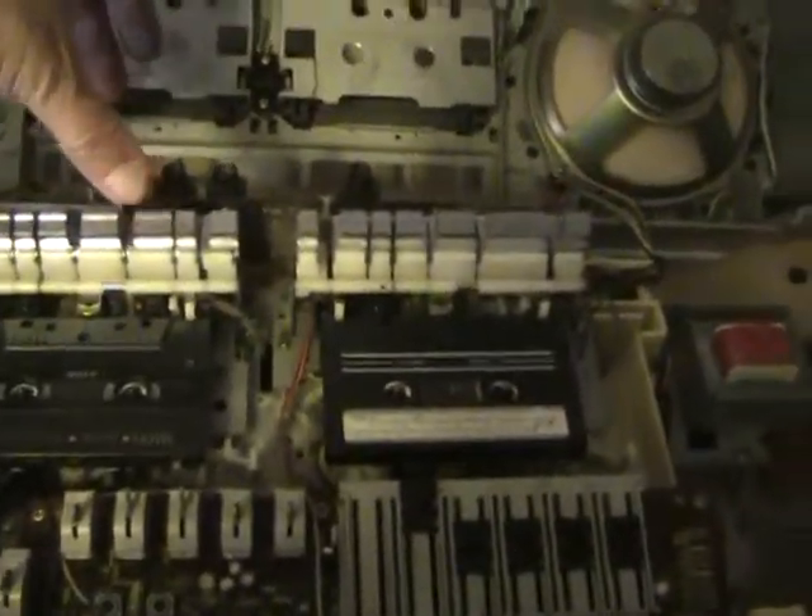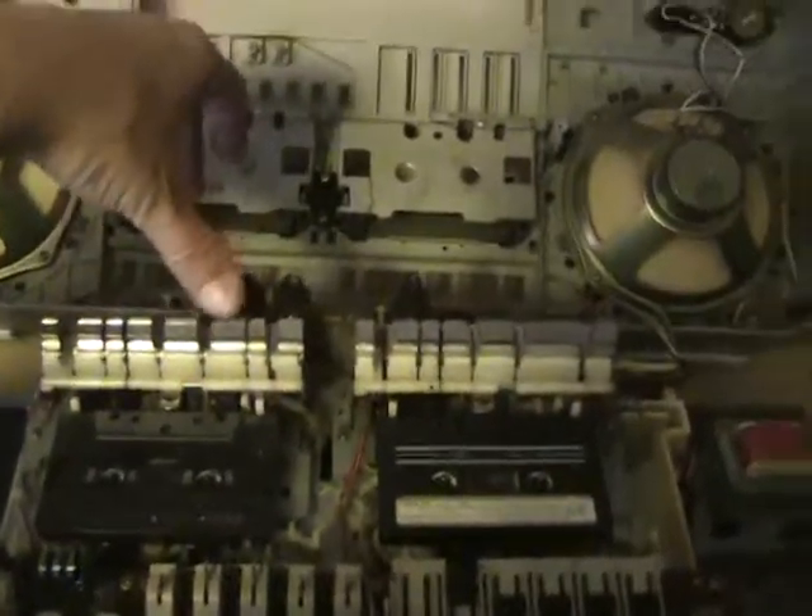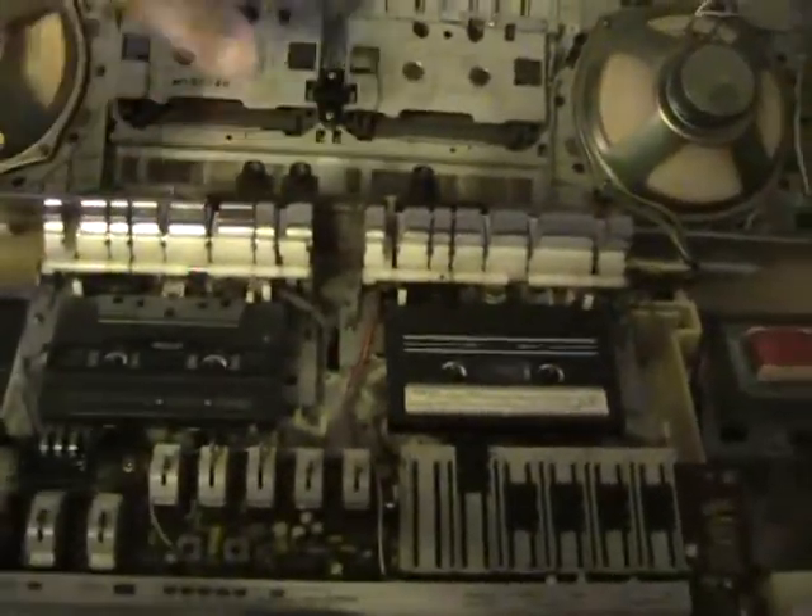Okay, now let's get to it. Let's play some test sounds which I recorded from the computer to the CD to the cassette, because I don't know how to do it otherwise. There we go — I want to see the cassette deck working.